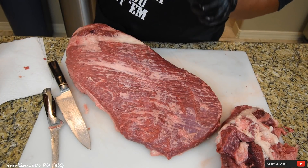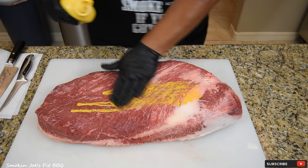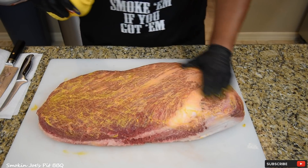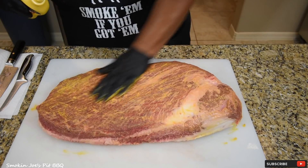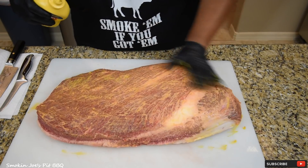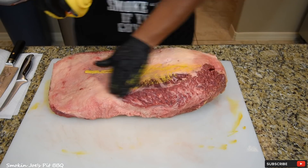Stay tuned — I'm going to show you how we season a Texas-style brisket. One of the binders that I absolutely love to use is mustard. I believe that mustard is the vice grip of binders — it just grabs a hold of that rub and holds it in place. Add enough of it just to bind the rubs. You will not taste this mustard on the finished product — I guarantee you that.